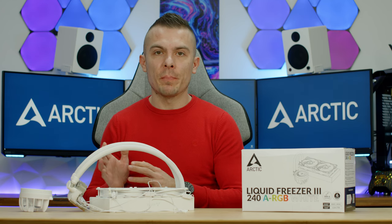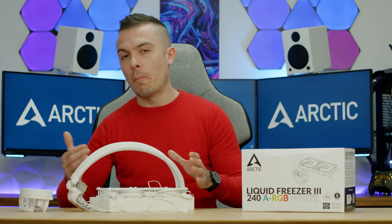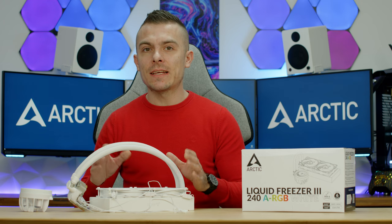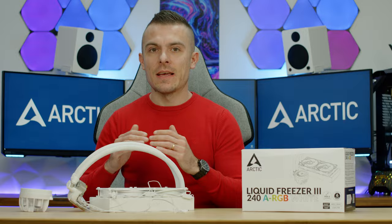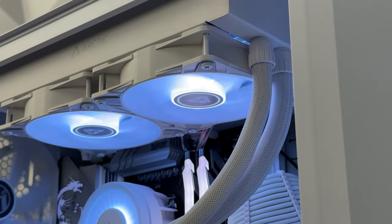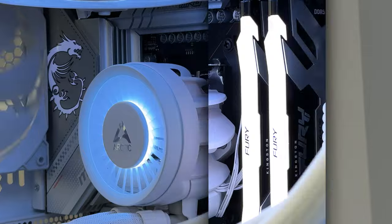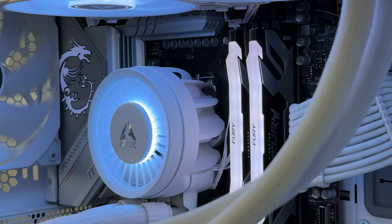So the Liquid Freezer 3 240 can definitely compete with the 280 thanks to its thicker radiator design. It easily beats a standard 240, and while it can't match a 360, it delivers near-280 performance at quite an outstanding price.